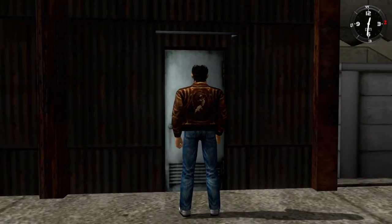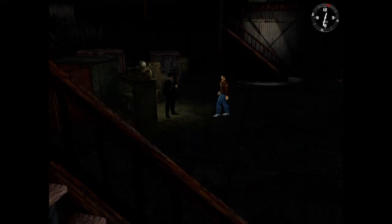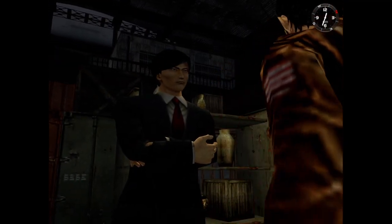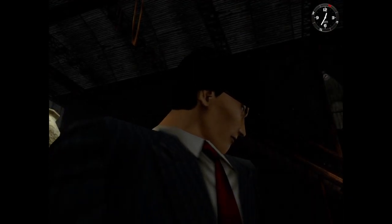I don't know what to do. Mind if I ask you something? What is it? Could you translate this for me? A Chinese martial arts scroll.